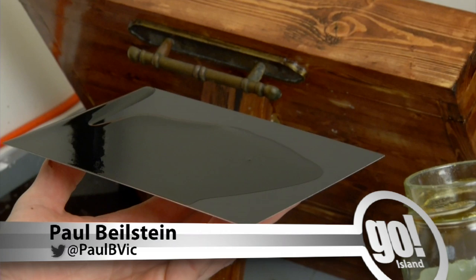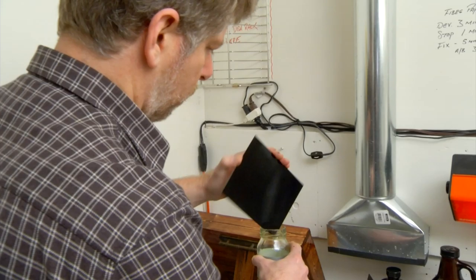A sickly sweet scent floods this tiny room. That's the collodion, which is the mix of gun cotton, alcohol and ether — reminding me of high school chem lab.